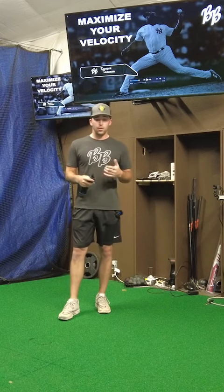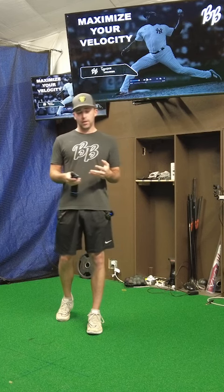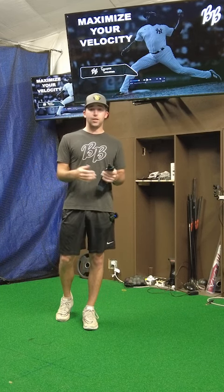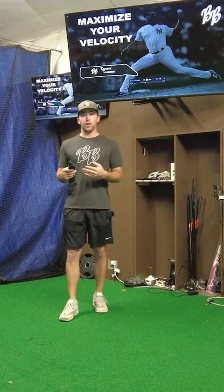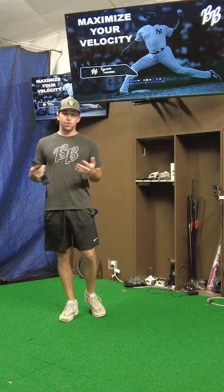We're going to be doing an evaluation, a seminar on what elite-level mechanics look like, and then a clinic where we go in-depth with each athlete and teach them how to use the Torque Trainer and how to create those elite mechanics that all the pro hitters have. So come check it out this Sunday, guys.